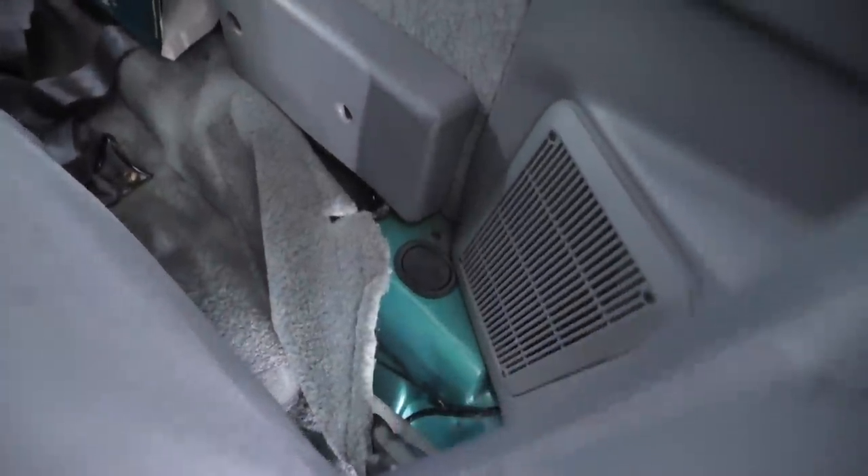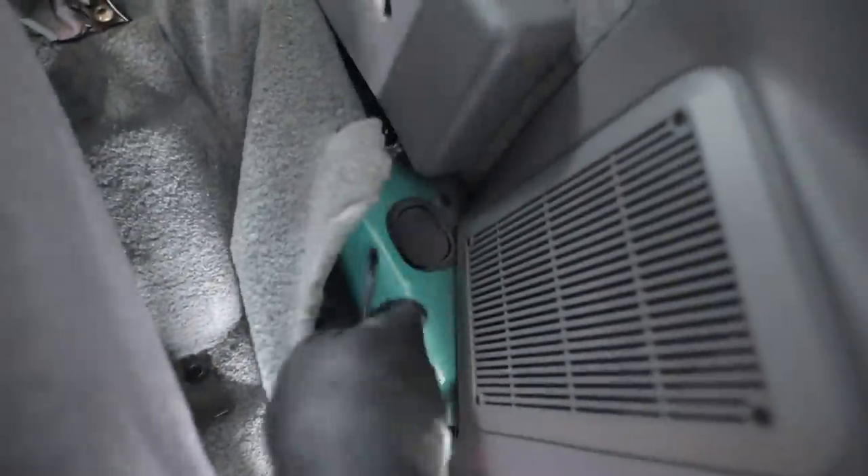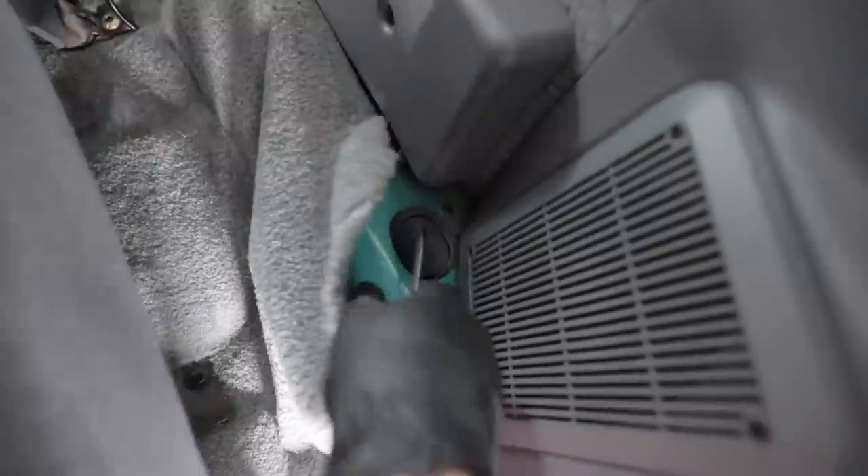Luckily, the rears are way easier to get to — I don't have to depanel anything. The less I have to depanel the better, because that means less rattles that may potentially develop. When I drove this thing cross country, nothing rattled inside here.